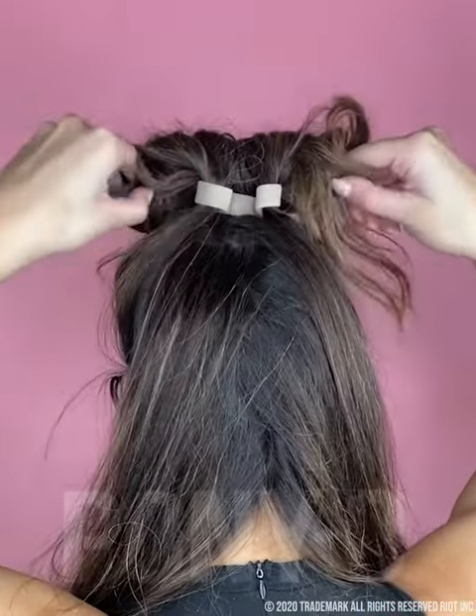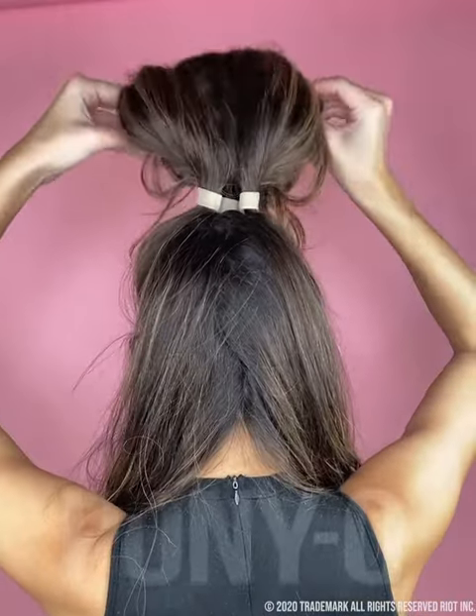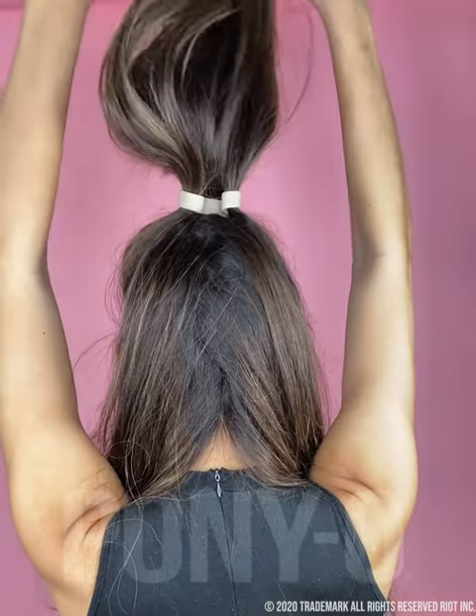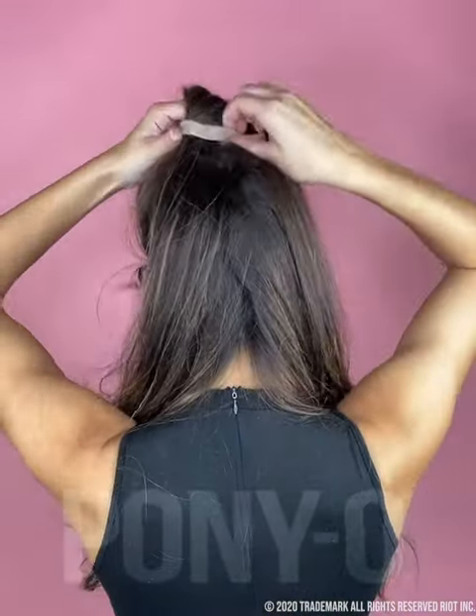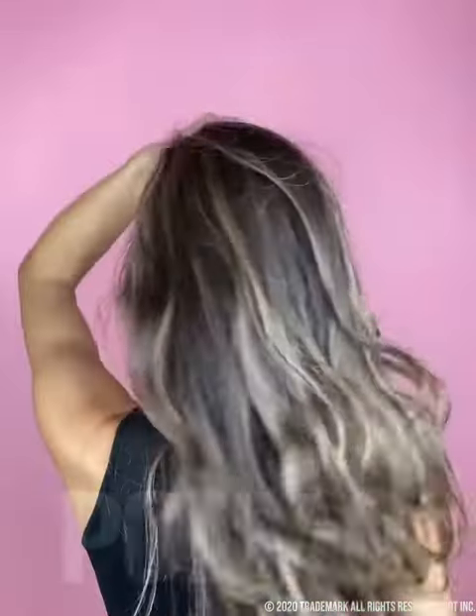Taking it out is just as easy. Unwrap those pieces that you wrapped into the crevice. Open up the bun bar, making sure there's no hair on the sides, and then let it fall. Open up the ponytail in an O shape, and it slides right out with zero damage.